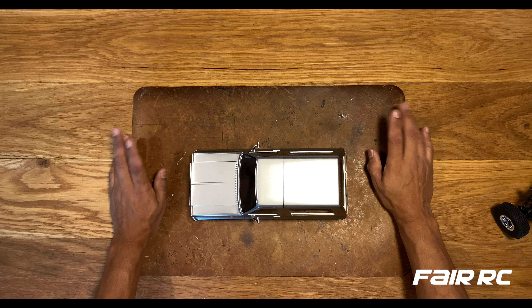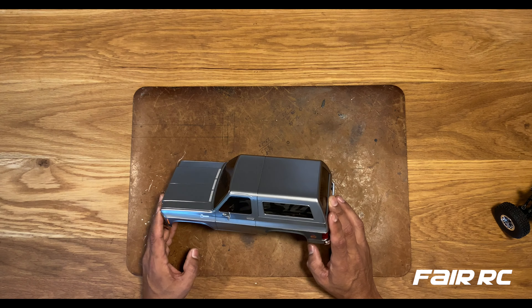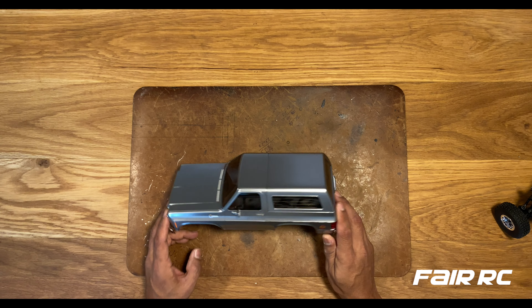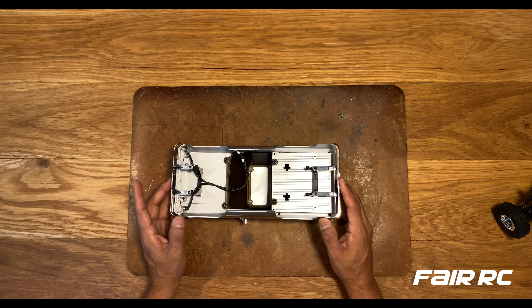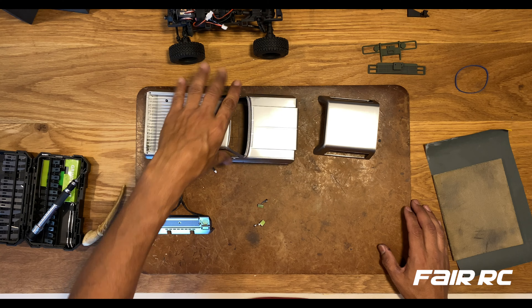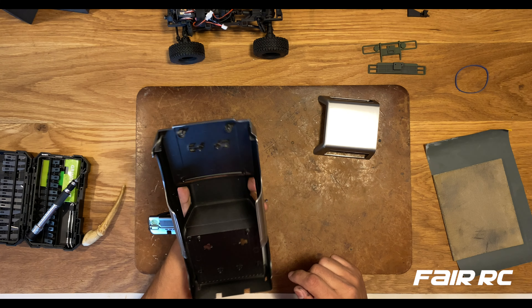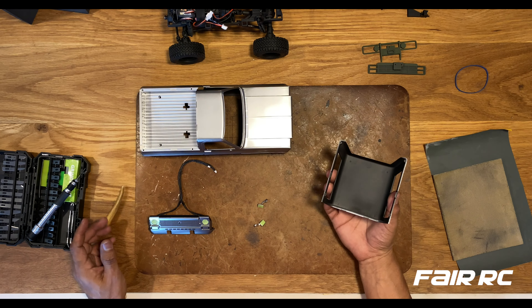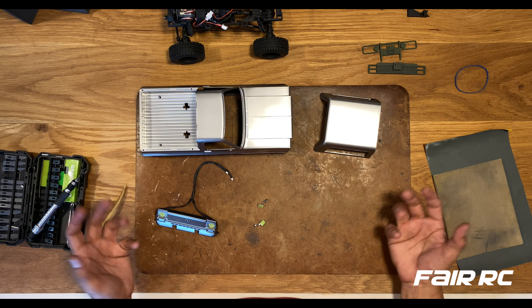Now that we got the body off, we can go over the process of what we need to do to prep it. We're going to have to take off all the pieces, to include the back, the windows, side markers, and the bumpers. I dismantled the body — we didn't have to see that — but I went ahead and gave it a little black on the bottom, just so when I put it together there won't be any silver underneath.